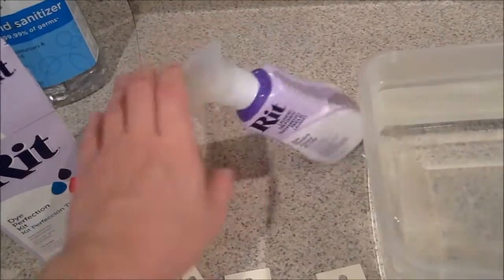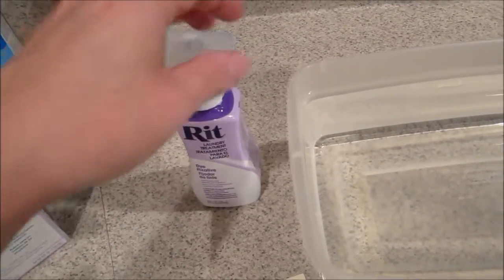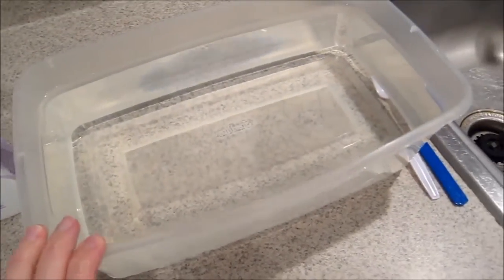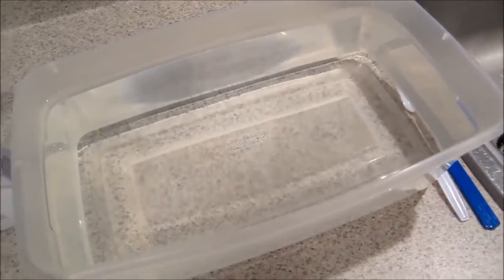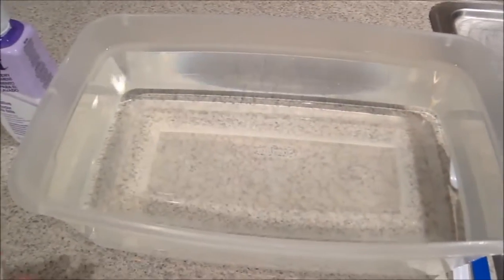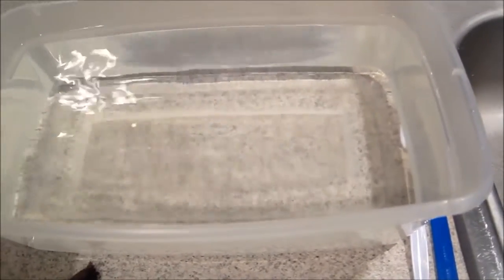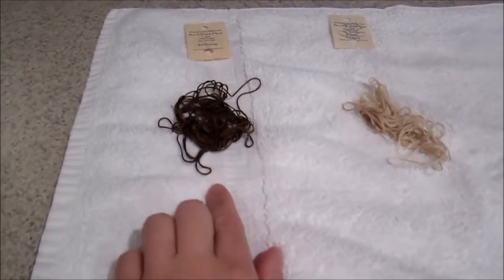It does come with a spray bottle, but I have no clue why because none of the instructions tell you how to use it as a spray — both methods involve a washing machine or a tub of water. My instructions say to mix two tablespoons with hot water, or four tablespoons with three gallons of hot water. I'm doing a gallon and a half of hot water to two tablespoons because I don't have a three-gallon tub. I've already got it mixed and it's still rather warm.